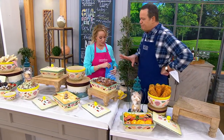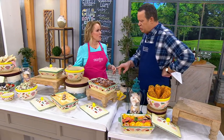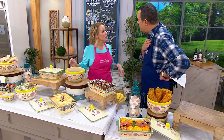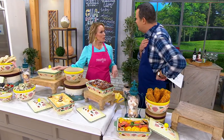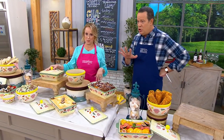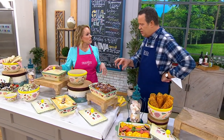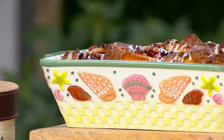A couple years ago Tara was over at the house. We were getting ready for dinner and we walked into the pantry to get something, and she saw my original summer shells on the shelf. She said, 'You have my summer shells!' I said I love this baker. She said, 'Why don't we do this anymore?' So we brought it out last year — out of the archives — and you all loved it. We reordered it, brought it back this year, and we also have a matching bowl and ramekins, which are brand new.